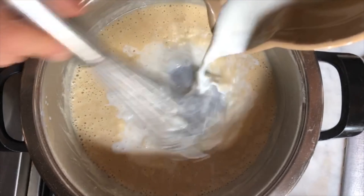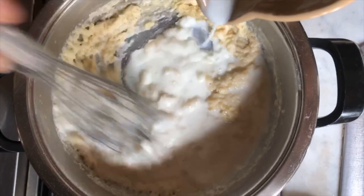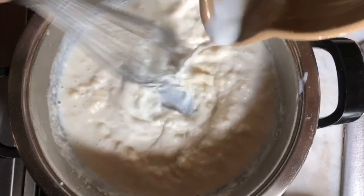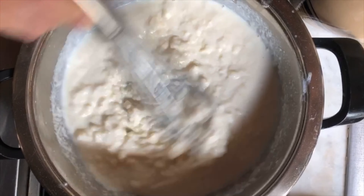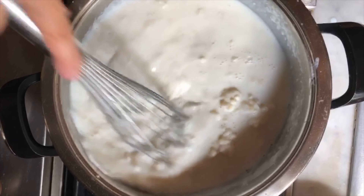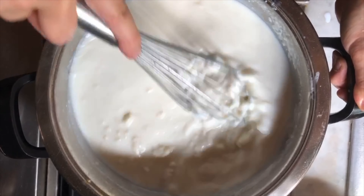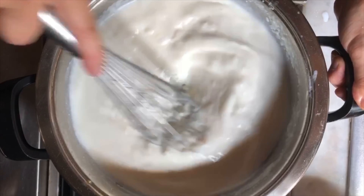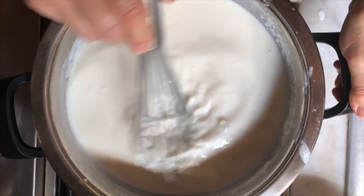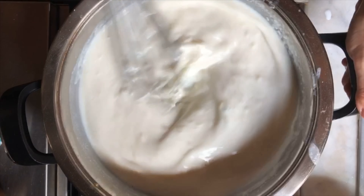Now it is time to add the milk and we're going to keep stirring so it won't cause lumps. Right now it looks pretty lumpy but as you stir it will become a beautiful creamy sauce. Adding the rest of the milk and continuing to whisk — it will become a beautiful smooth consistency. If you have trouble with lumps still being present you can always use an immersion blender, but already now it's starting to become nice and smooth.